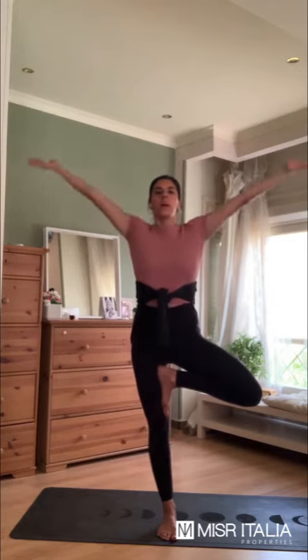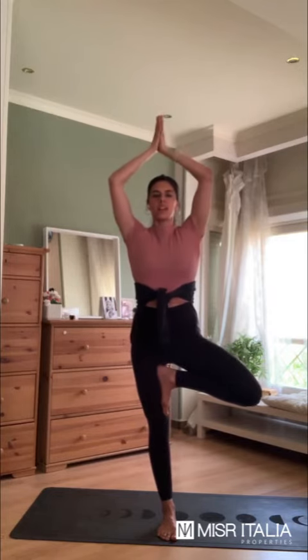Inhale, arms up, palms together, exhale, hands to the heart. And just breathing here through the pose. Try to lengthen your spine and try to visualize yourself pulling up through the pose, focus here.